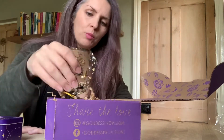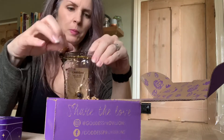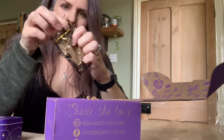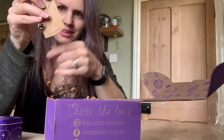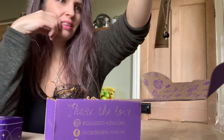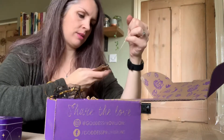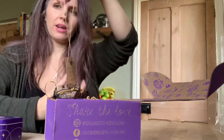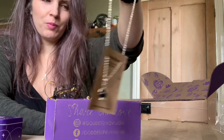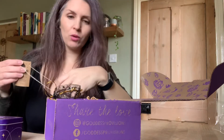And then we have one last thing, which looks and sounds like jewellery. I love this little bag. And it is — I'll show you first. I can't actually see what it is. Oh, it's a crystal ball necklace! How cute. That's absolutely gorgeous. Thank you, Goddess Provisions.